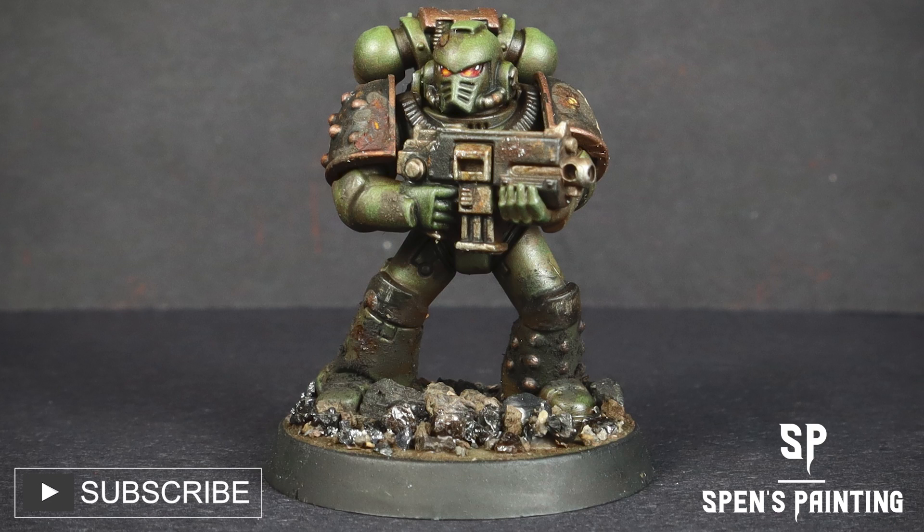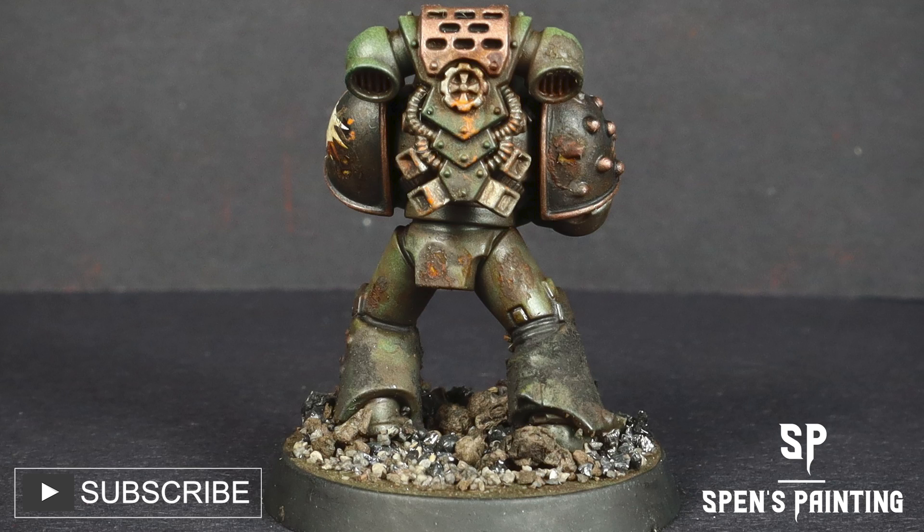Hello and welcome to the 8th video in my How to Paint the Horus Heresy series. In this video, we're going to be tackling the Salamanders. If you've been enjoying the series, please subscribe to the channel. It really helps, and away we go.